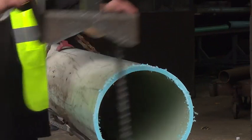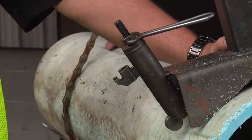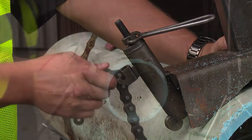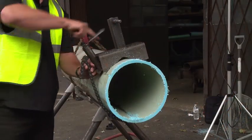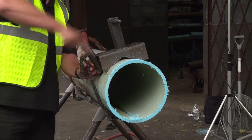Next, attach the SawIt Vise to the material or pipe to be cut. Always mount the vise on the section of the pipe not being cut. Be sure the vise is secured tightly. Then, check the four contact points of the vise. A properly attached SawIt Vise prevents saw kickback. Never attempt to make any cut without a securely attached vise.